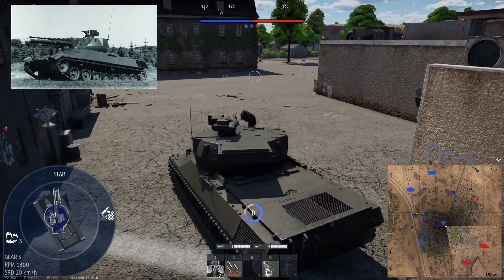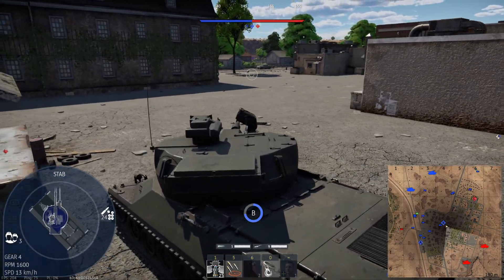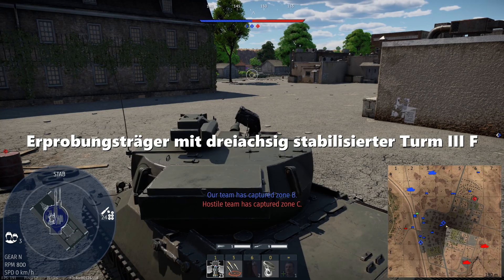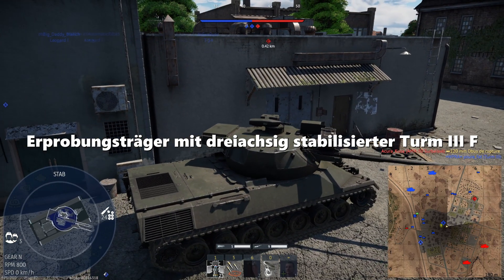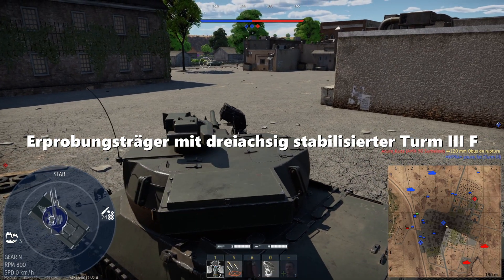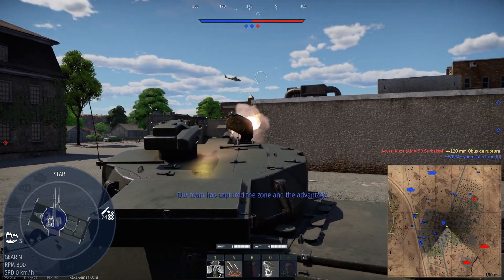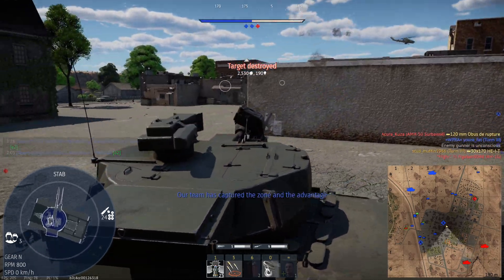This real tank's name has got to be the longest name I've ever seen — I'm not even going to try to pronounce it. But translated into English it reads: 'test vehicle with three-axis stabilized turret,' which is exactly what it was. And this three-axis stabilization system is what made it so unique.